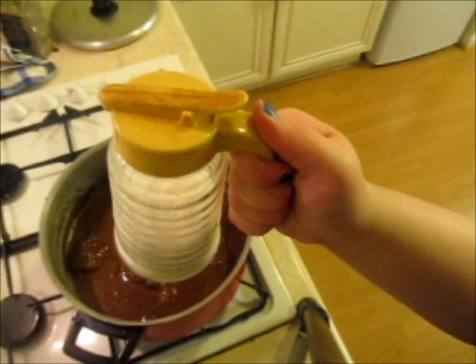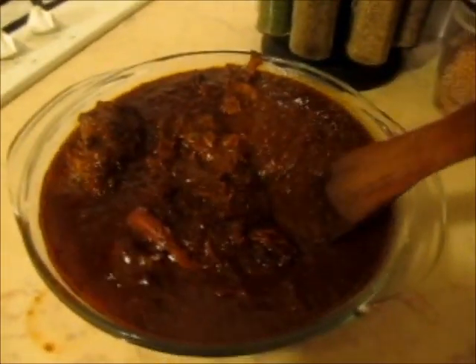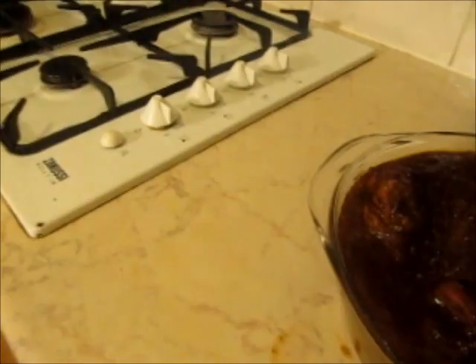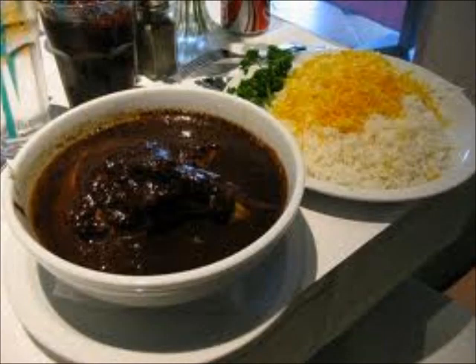I let it simmer uncovered for another 15 minutes and I'm done. Wow, this tasted delicious! I served it along with some Persian white rice, which I have a recipe for, so check that out. Seriously, you will not go wrong with this — you have to try it out.